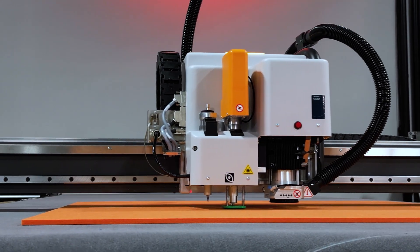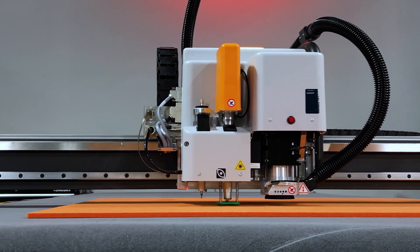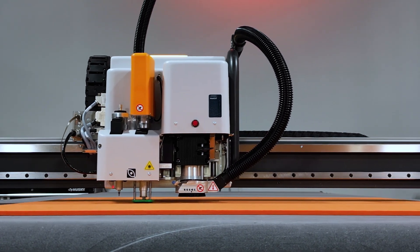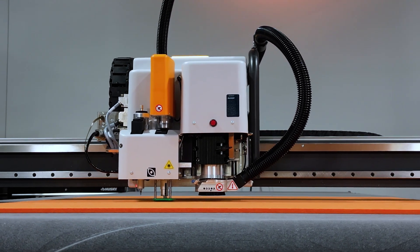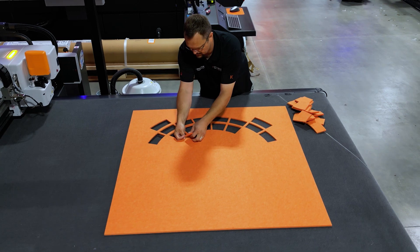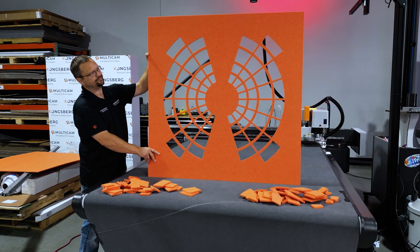Here we can see the X24 using a multi-purpose high-frequency vibe knife with the 6320 blade to cut our first inlay from the orange material. After the file completes its cut, we remove all the internal pieces and begin preparing for the next color.